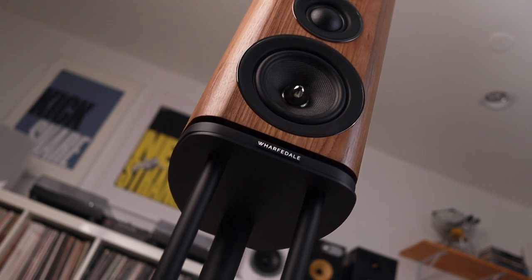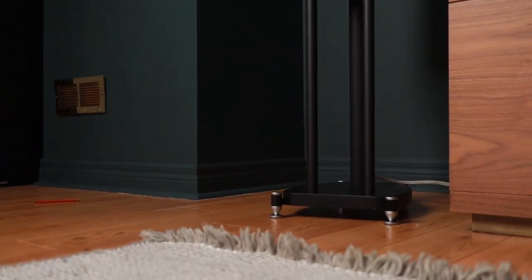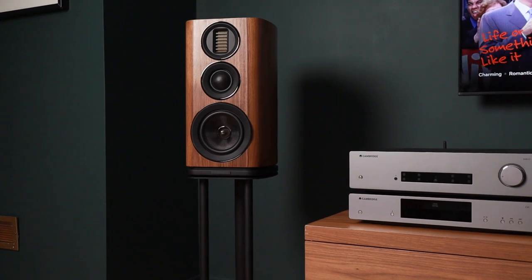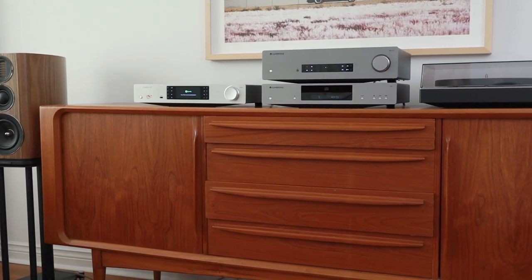The stands are made for these speakers, so they are shaped the same way. They're black stands with spikes, and Wharfdale supplies little pucks so the spikes don't damage your floors. Since they are the same shape as the speaker, they uniformly look great and put the speakers at a really good height for listening. The Wharfdale stands are the ones to get, and you definitely have to factor that into the cost. The Evo 4.2s cost about $1,499 Canadian — I've seen them as low as $1,299 and as high as $1,699. It's a lot of speaker for the money.